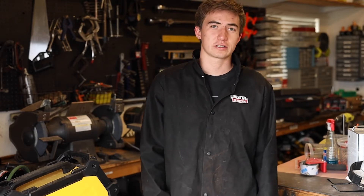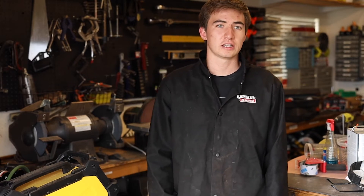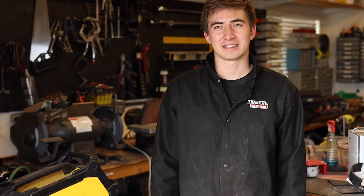Hey guys, I'm finally getting around to making this CNC plasma cutter build — sorry it took so long. This is the first video of probably five or six videos. In this video I'm going to show you how to make the frame. In this series I want to show you a complete building process including the wiring and software setup — a complete beginning to end build series.